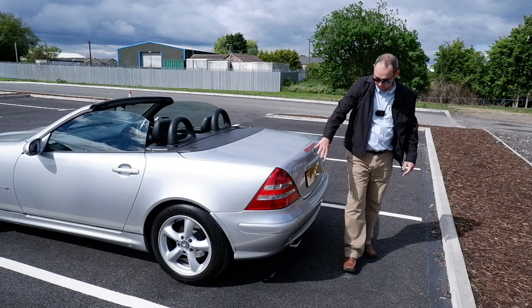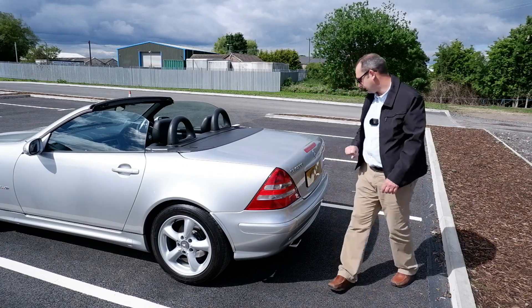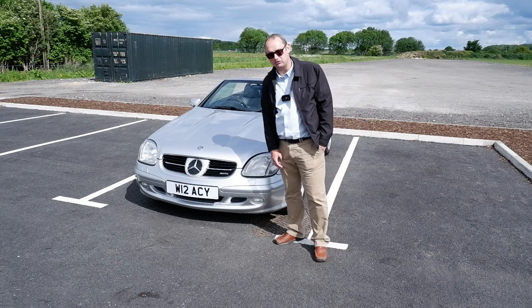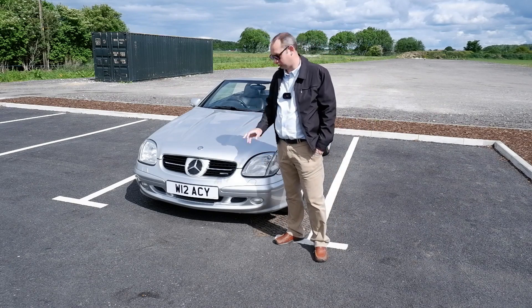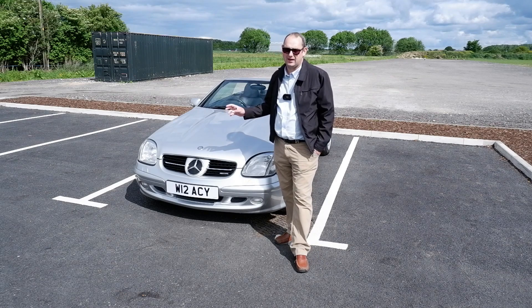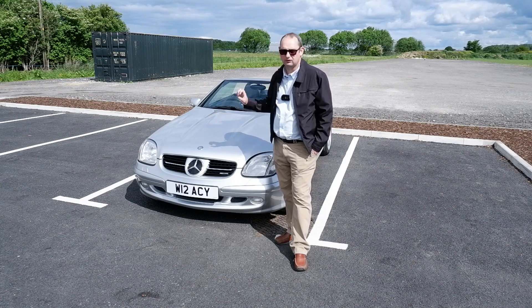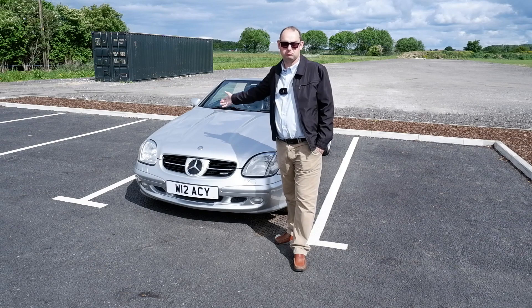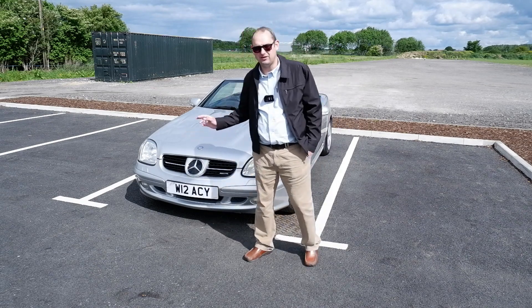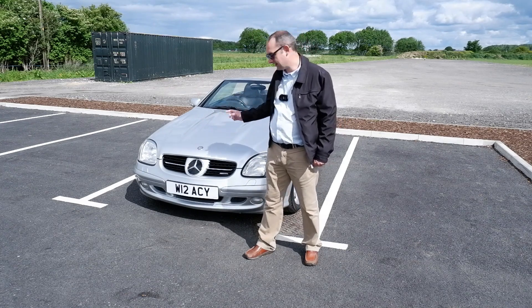We've also got the side repeaters integrated into these door mirrors. This is something manufacturers all seem to do these days, but back in the late 1990s and early 2000s this was quite a big deal. And it's a similar story around the back as well — revised bumpers with stainless steel exhaust trim and slightly revised rear tail lights. Now my Yorkshire accent probably doesn't do many favours for the English language, so no doubt I would definitely butcher the German. But SLK translates roughly to Sports Light Kurtz, I believe, which means short. So what we've got is a lightweight sports car that is short.